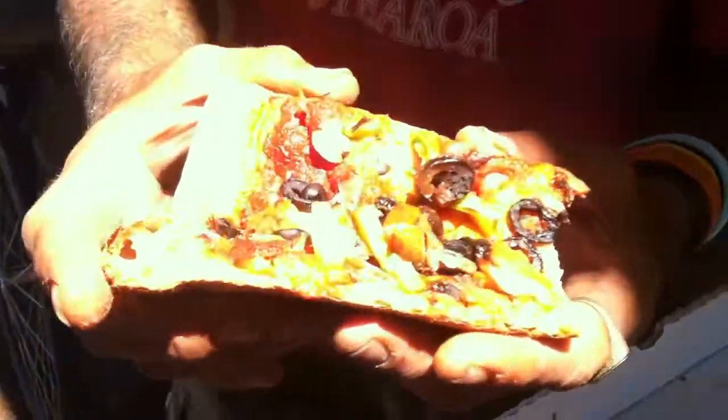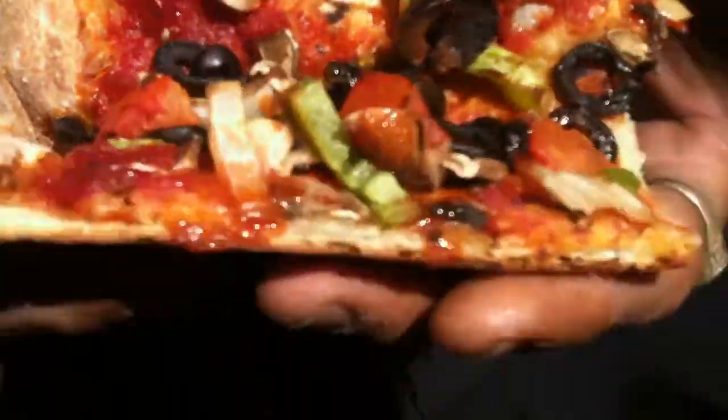Vegan garlic butter, pepperoncini, a little bit of Tabasco on top — that's Papa John's for you. This vegan pizza is good, just as a backup. If you live somewhere, or you're traveling somewhere where they don't have vegan pizza shops with vegan cheese and specialty vegan-specific stuff, this is my go-to — as long as you get the regular crust and regular sauce.